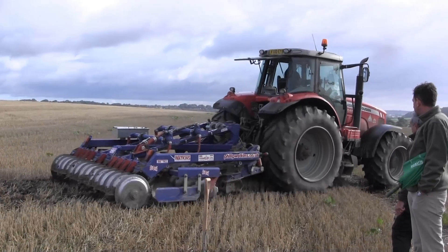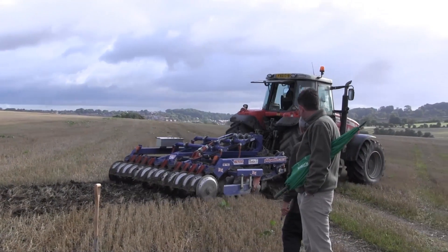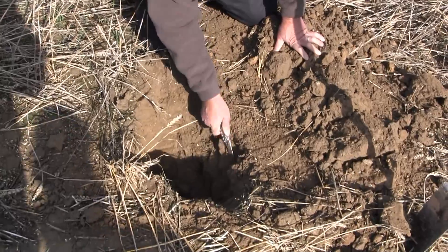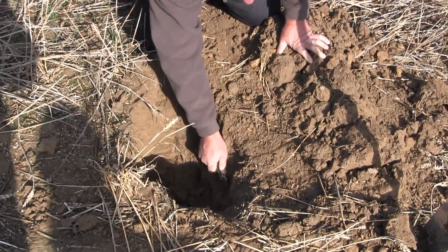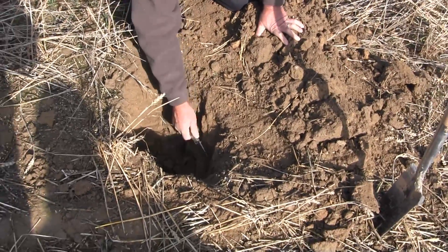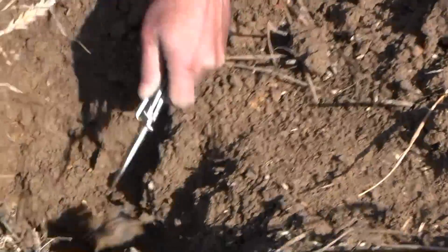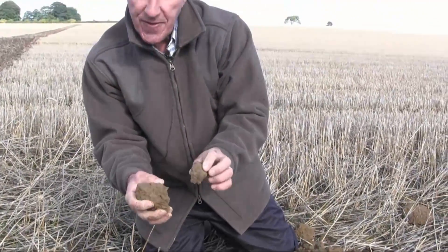You need to dig down and check that, number one, the tines have loosened effectively across the full width of the profile and they've done a good shattering job — in other words, they're working above their critical depth as opposed to below it. Classic signs of working below the critical depth: you can see here soil has been shifted effectively where the tines have passed but not in the middle — they haven't shattered all the way across the profile. More often than not, that's a result of either going too slow or the wearing parts on the tines not being effective.